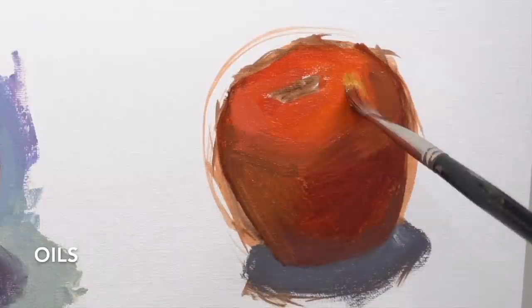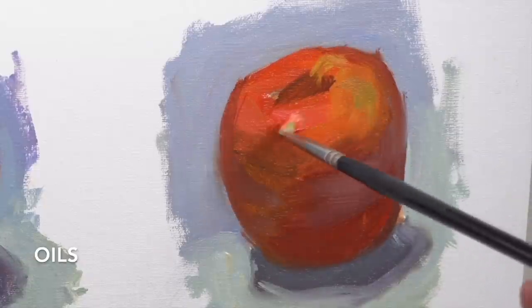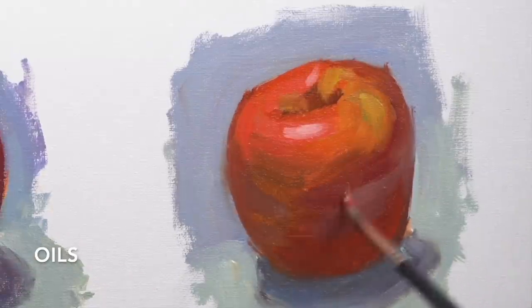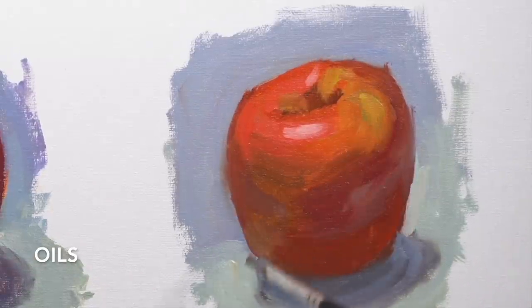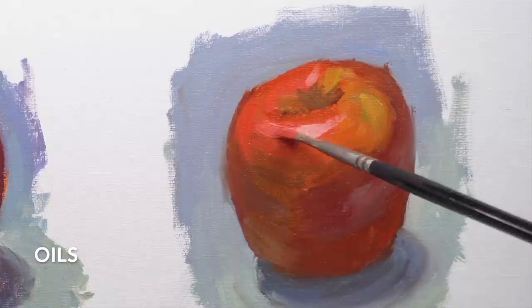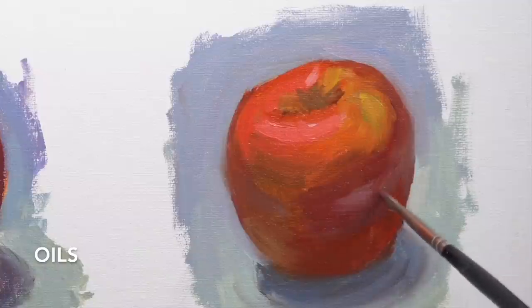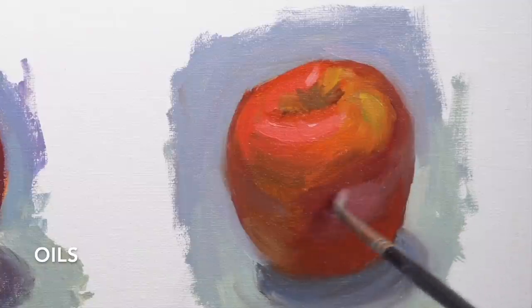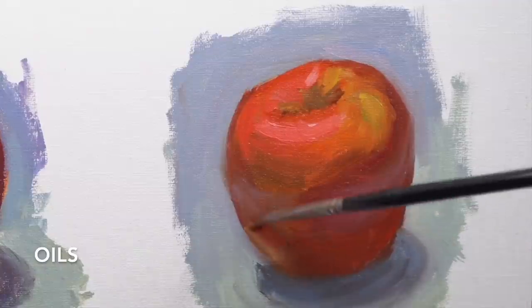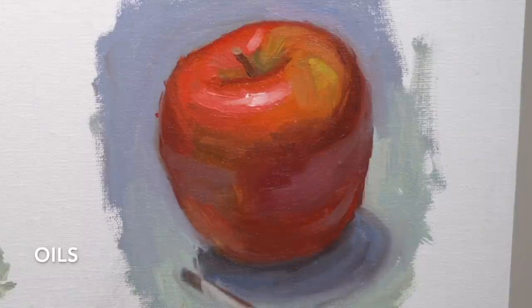I know it sounds scary and probably a lot of times when you've tried oils they're really hard to control. But one of the coolest things about oil paints is that you can manipulate the paint once it's already on the canvas. You can work another color into another color because it's still wet and change the color on the canvas. You can thicken or thin the paint, wipe it off if you want to start over, and since all the paint is wet, it makes smoother transitions — the paint kind of naturally blends itself.